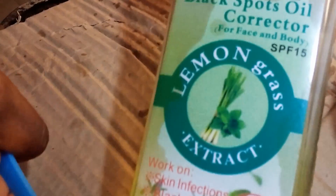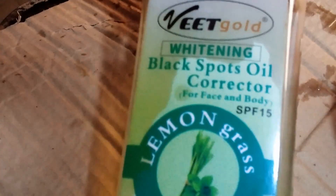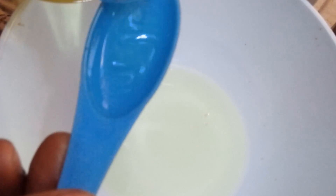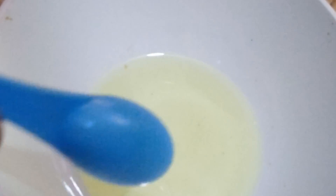For my green vein oil, I'll be using the Vit Code Skin Corrector. I'll be adding three tablespoons of the Vit Code Skin Corrector.